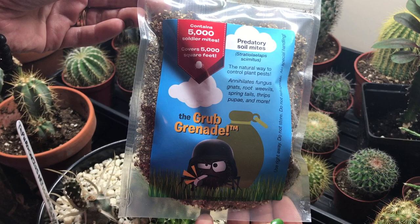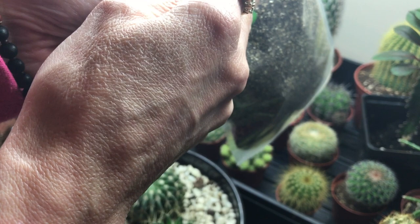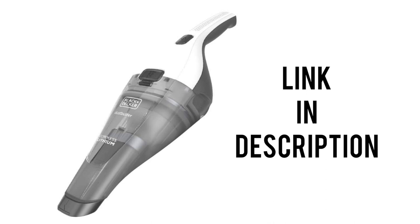I will post the link in the description down below. I also give them a good spray down with an all-natural neem oil and dish soap solution, and I vacuum them with my dust buster to catch any wee cling-ons.